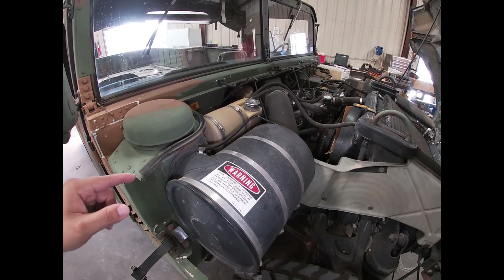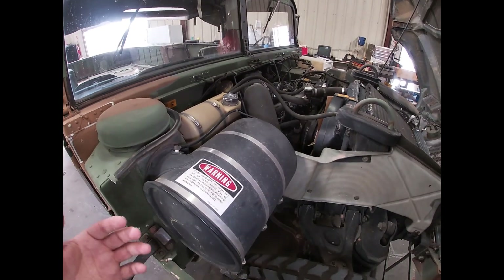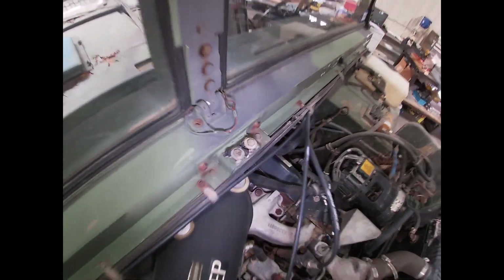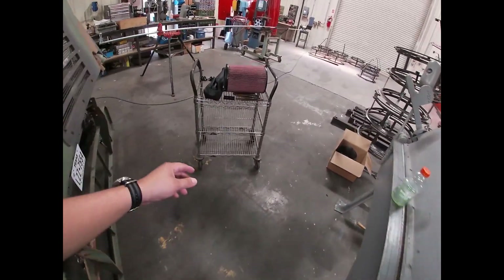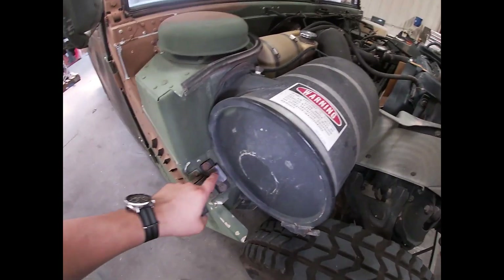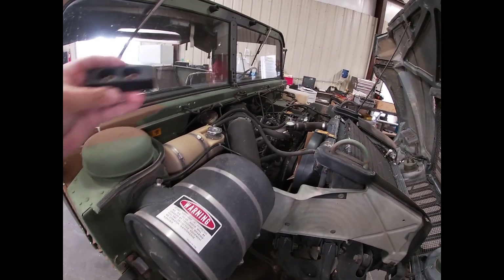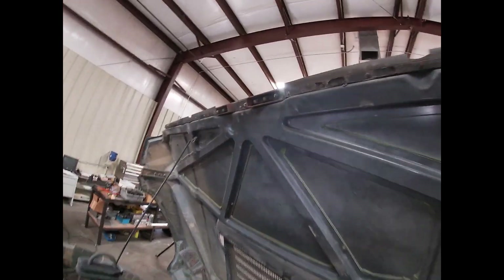We're gonna try to maximize that airflow. I don't know if we'll get better fuel economy, but if you own something like this you don't really care about fuel economy anyway. Another thing we're gonna change out is this grommet right there — it's really damaged. I bought a new one right here; it has three rubber stop grommets. The two on either side are fine, but this one is damaged, so we're gonna replace it so it doesn't rattle up here.